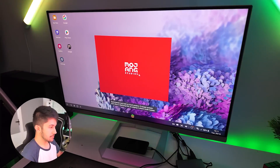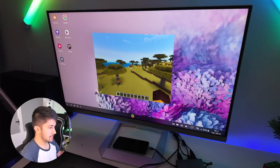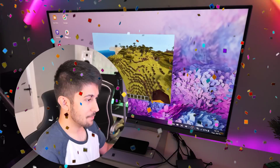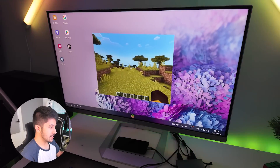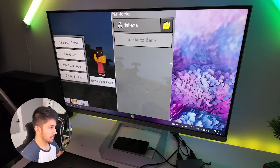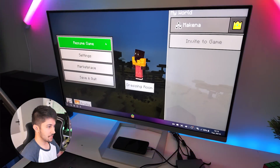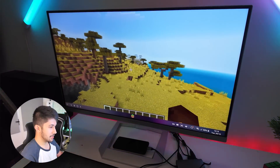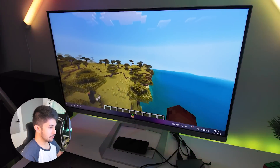Let's try out Minecraft — Minecraft Bedrock Edition, also known as Pocket Edition. Here we are in a creative world on Minecraft Pocket Edition on Samsung DeX, and it works. We can actually play Minecraft with keyboard and mouse just like we would on PC. We can stretch the window and make it bigger — full screen Minecraft Bedrock Edition action. Since we're on a 32-inch monitor right now, it feels incredibly immersive.